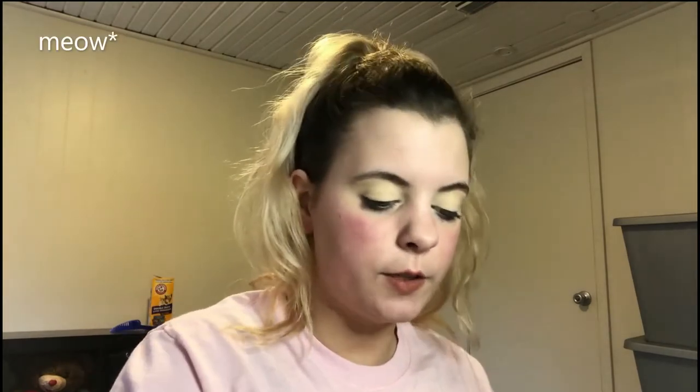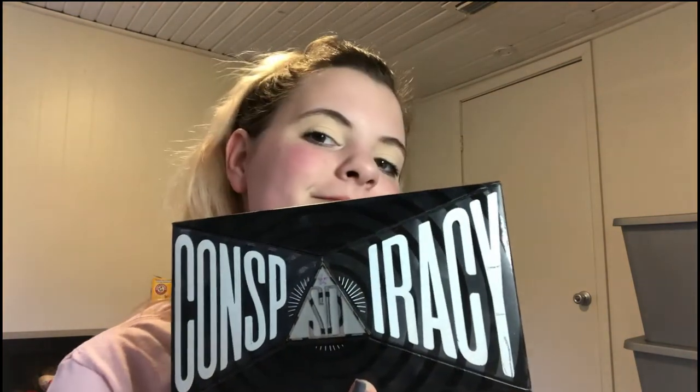I'm pretty low maintenance when it comes to makeup. I mean, I like to do, like, super big, super glam looks, I guess you could say. But I don't have all the newest products. I just don't. Next — I'm sure you all know what this is — this is the Conspiracy Palette by Shane Dawson. It's really great. So that's what I'm going to use. I think I'm just going to do, like, an everyday look. Just something simple.